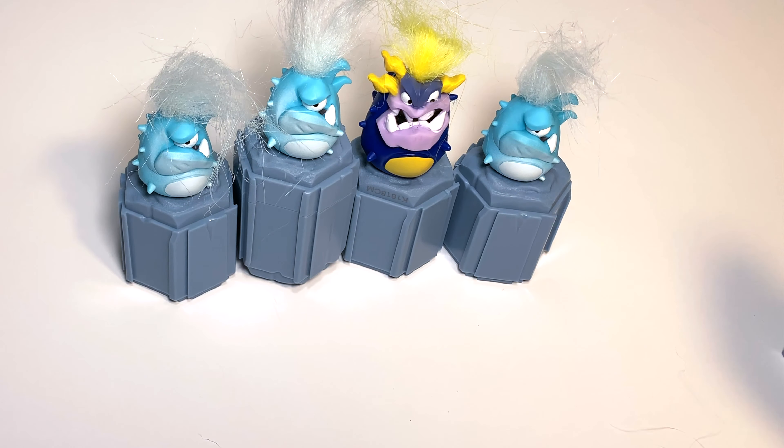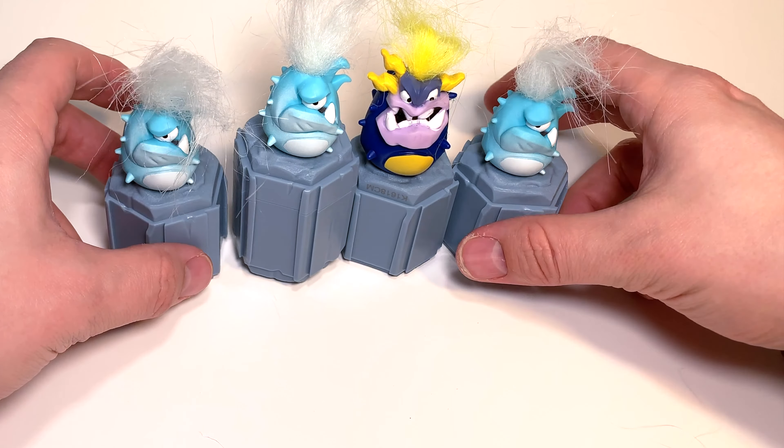Did you get an IceClops? Let me know in the comments! Wait till I find out that that's like the most rare one possible and I'm the only one in the world that has three of them!